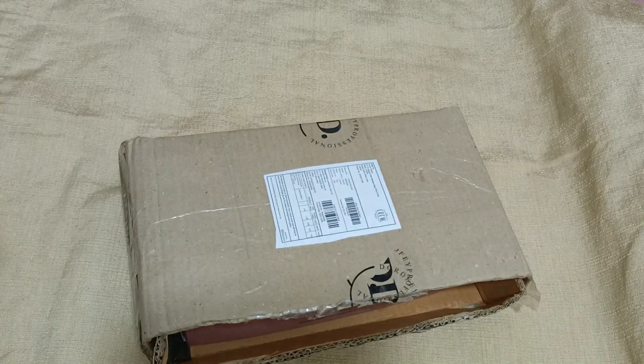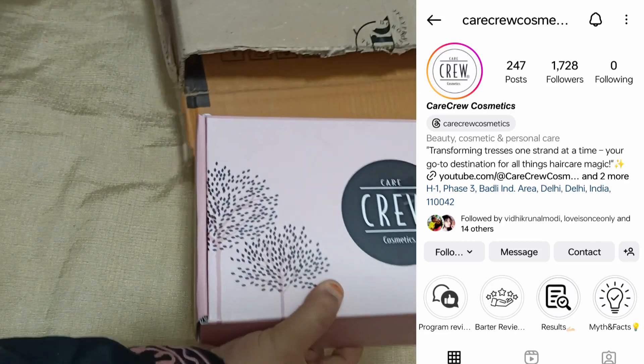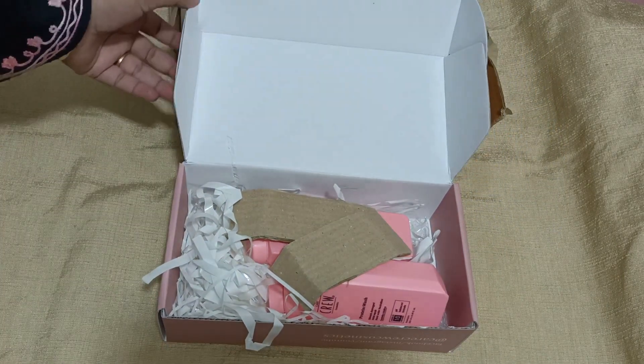In this video, I will share a small review of shampoo and conditioner. This brand is Care Crew Cosmetics. You can check their Instagram profile. This is made in India and is an Indian based brand.